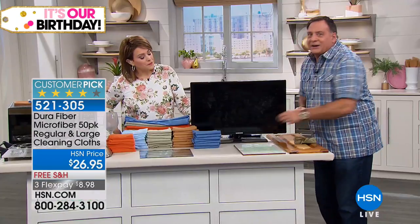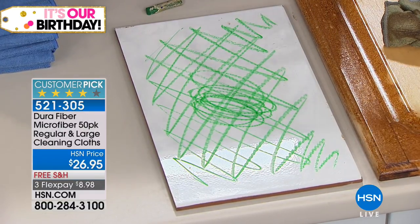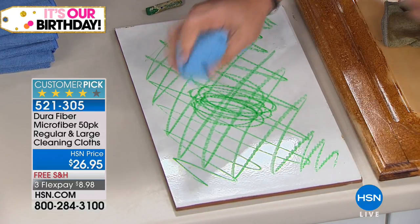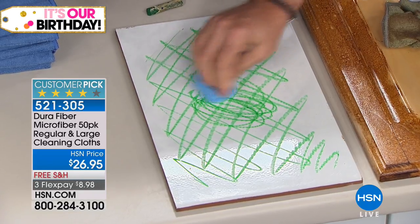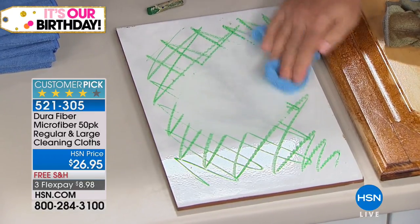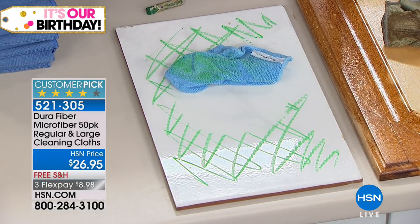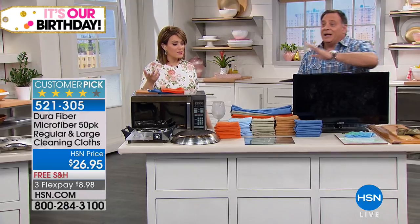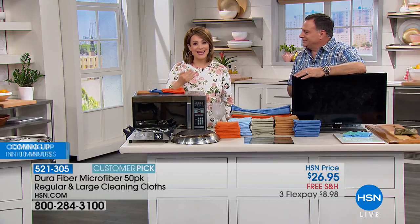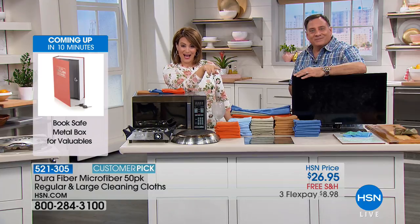The 200,000 cleaning fingers per square inch just grab all that grease right off the wood, using so little water that it won't damage the surface at all. Now for crayons — wax is crazy to get off, especially if you've got kids or grandkids. Take the Dura Fiber cloth, just tacky wet. Instead of using a steamer or super hot water to get the wax off, watch — just water, and there it is. Wash each one 500 times.